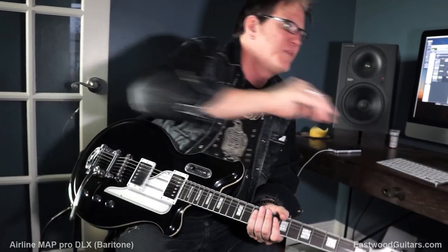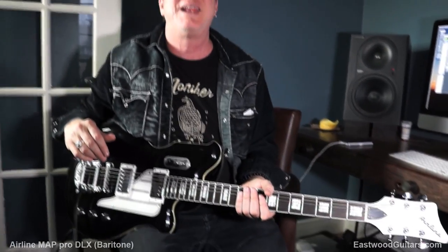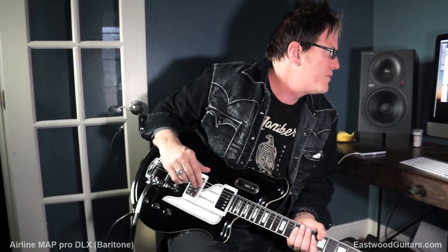It's a great sounding instrument. And guess what, kids? I'm using my cheat sheet — $899. Ba-boom! From about '58 to '64, Valco made these, and you know, people like — who are those hipsters? The White Stripes — all kinds of hipsters use these, and now the originals are going for between like three and five grand.